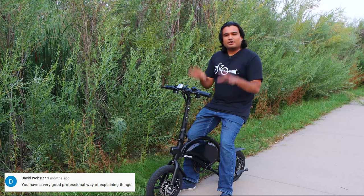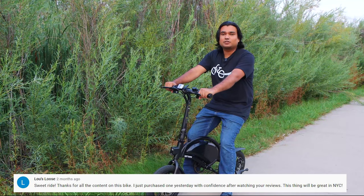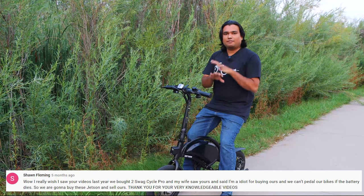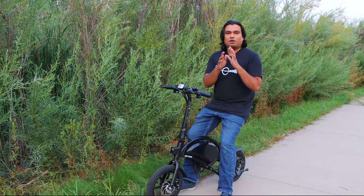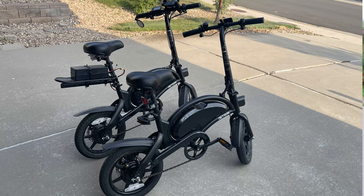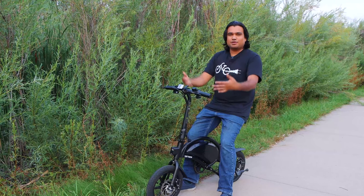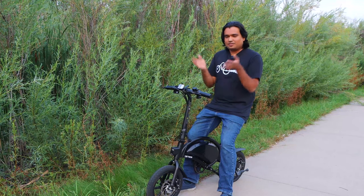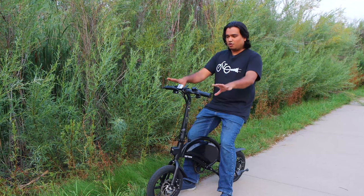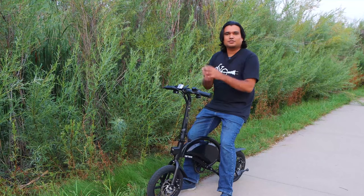Even though I talk very highly about this electric bike and have made a lot of videos about it, I am in no way affiliated with Jetson or Costco. I paid full price for both of my Jetson Bolt Pros. I used one of my bikes to make all the modifications and show you how to modify and accessorize, and I have this one as my control bike — it hasn't been modified or had any accessories added. This is exactly how you purchase it from Costco.